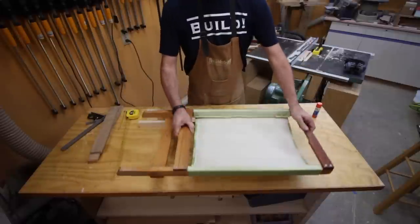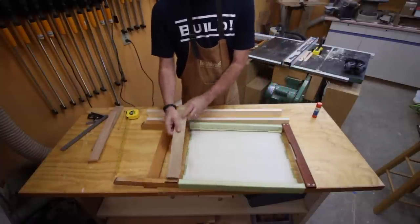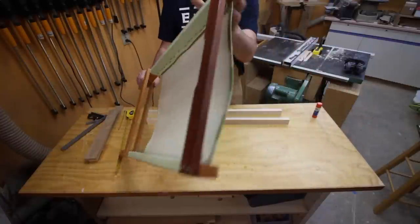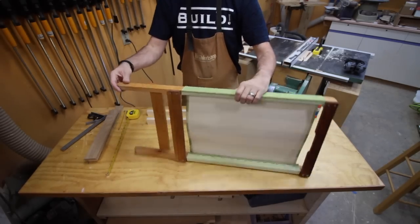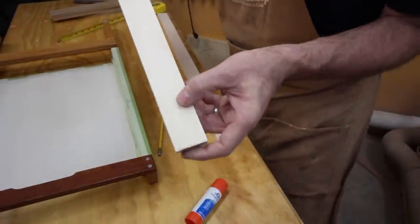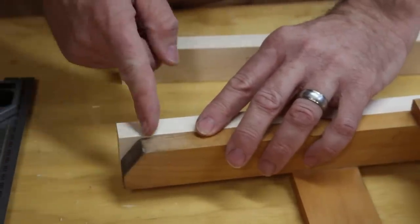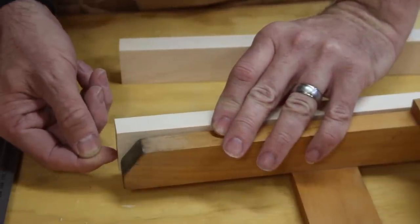I'm going to make the back section first. My legs are cut to 32 inches and my cross pieces are cut to 15. I need to notch the foot out and round over the top — these are on opposite corners. I'm just going to get something round and trace it to get a round over. For the cutout at the bottom, I measure up five eighths of an inch on the leg and seven eighths of an inch across on the leg.